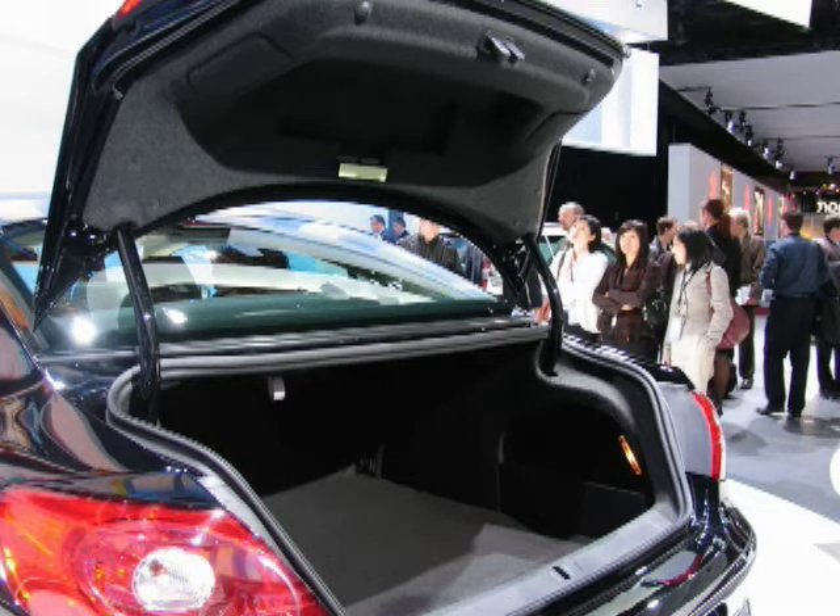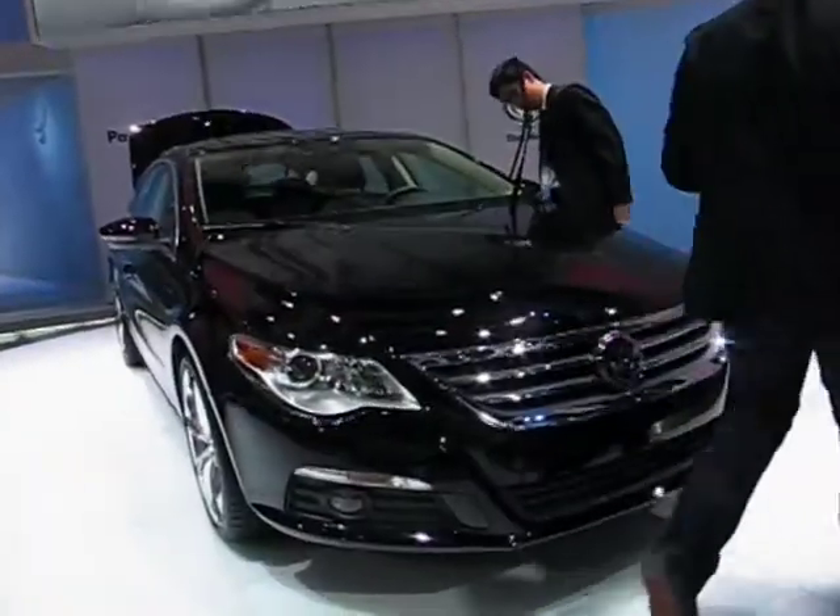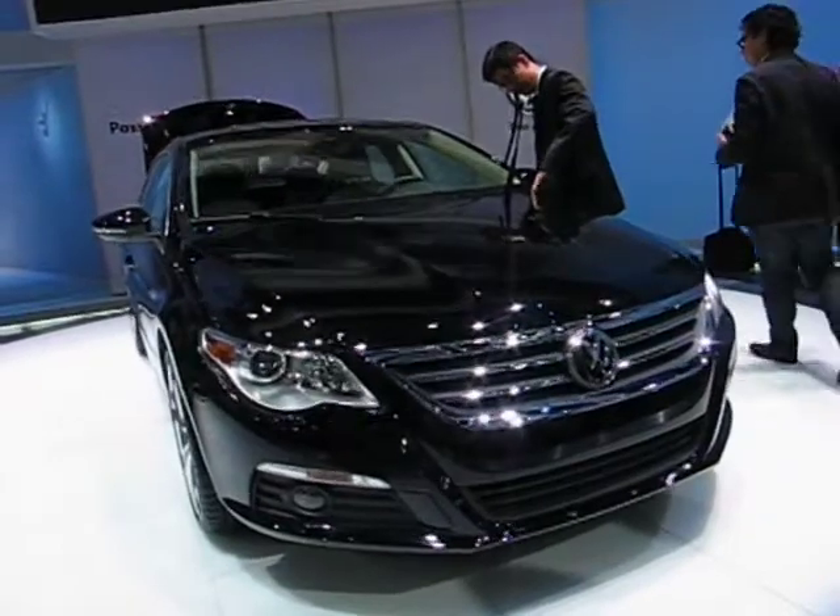Those things aside, it's actually a really nice car. I really, really want to drive one. I'm going to have to start talking to some of our friends at VW and see if we can get one to test.